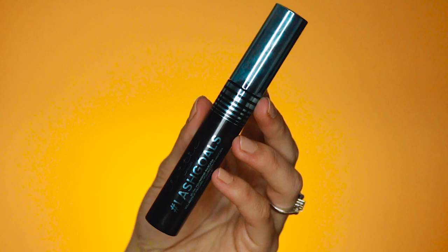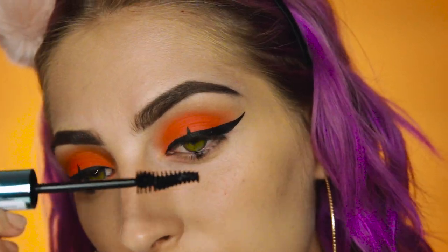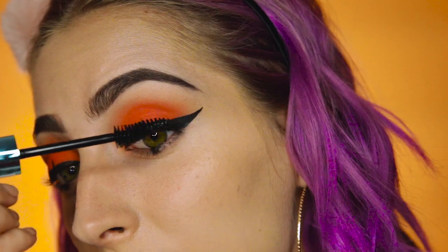Going to apply my hashtag lash goals — look how cool this wand is, I've never seen a wand like this. Going to give myself a little coat and then pop on some falsies real quick. Oh my god, I'm dying inside — my camera wasn't recording. And this was just about my favorite part. I love these blushes and you didn't see me applying, so I'm probably just going to have to go even more crazy on the blush so you can actually see it.